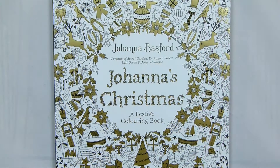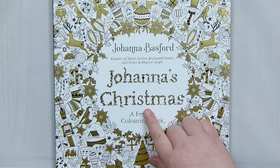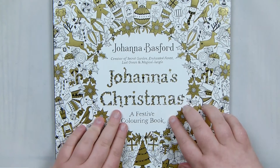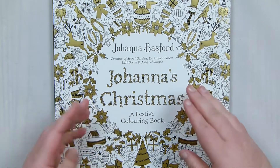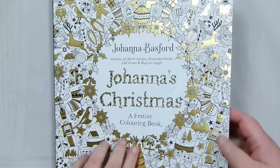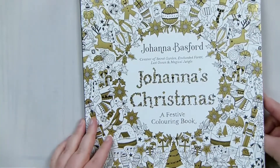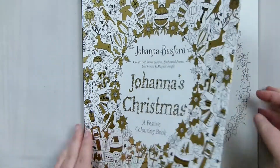The first book I'm going to go through is Johanna Basford's latest colouring book, and that one is Johanna's Christmas. This is a Christmas-themed colouring book, and I've actually been wanting a Christmas-themed book for quite a while. When I found out she was releasing this one I was very much looking forward to it. I'm glad it's releasing — we're getting closer to Christmas so it's going to be more in the mood for colouring these kinds of things.